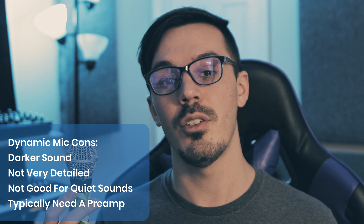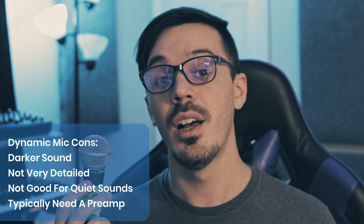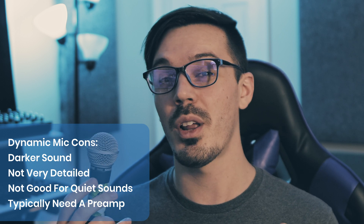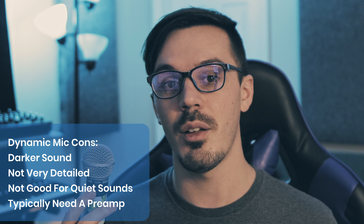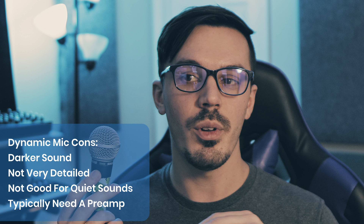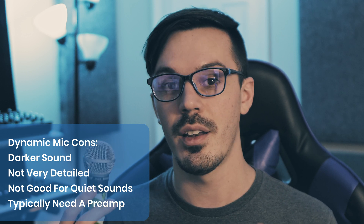They also sometimes run a bit quiet, so you might need a relatively decent mic preamp in order to get them up to an acceptable level. Also with that, they're not great for recording really quiet, detailed sources, and all around they're just not the most detailed microphones out there — not that crispy top-end pop sheen you might expect from something like a condenser microphone. With all that said, based on the affordability and availability, these microphones are really great to get started with and have even been used on some of the top records in the industry. They're just a good all-around choice that everyone should have.